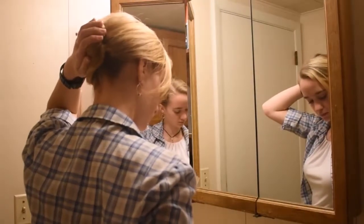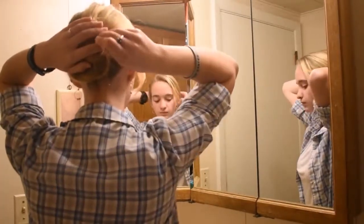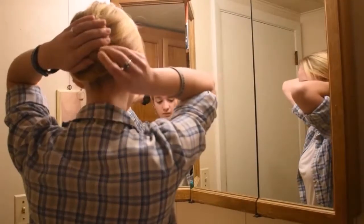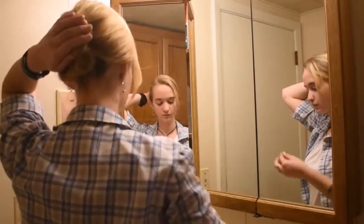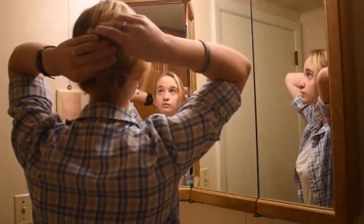Then start bobby pinning it into place. If you have layered hair like I do, there'll probably be a lot of little pieces of hair that are just sticking out, so don't be sparing with the bobby pins.